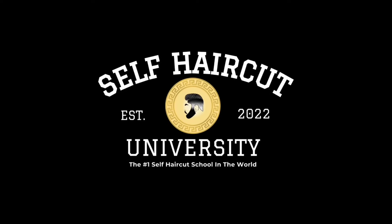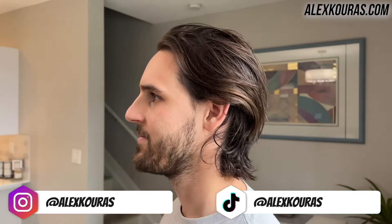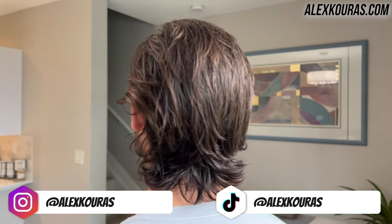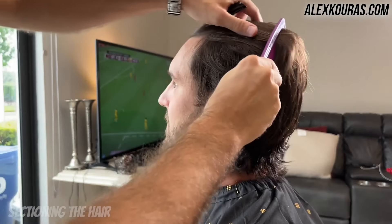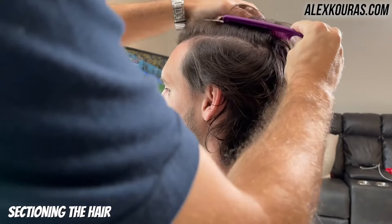Thanks Self Haircut University for sponsoring this video. It's your man Alex and in today's video I'm going to be showing you guys a flawless long hair transformation. So I'm going to be cutting one of my friends' long hair and I'm going to be giving him a short fringe fade.